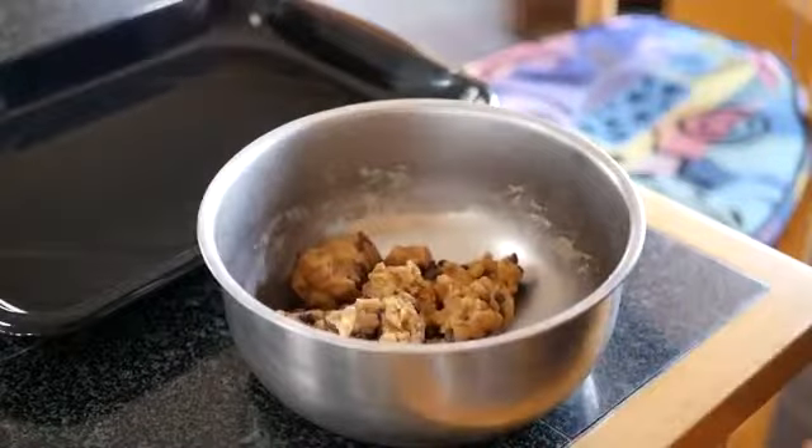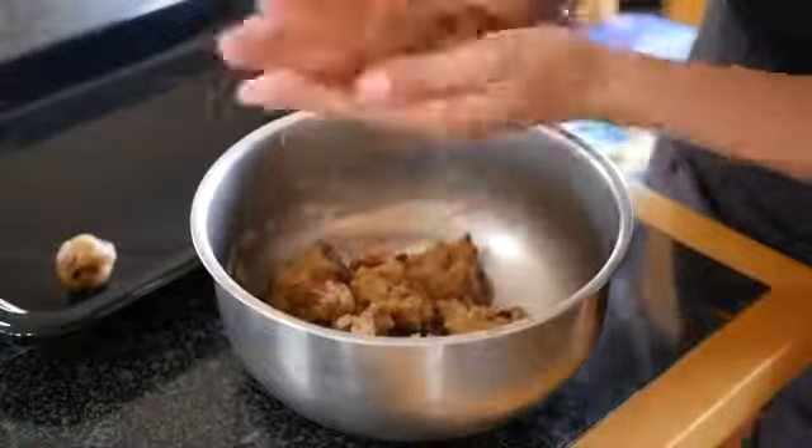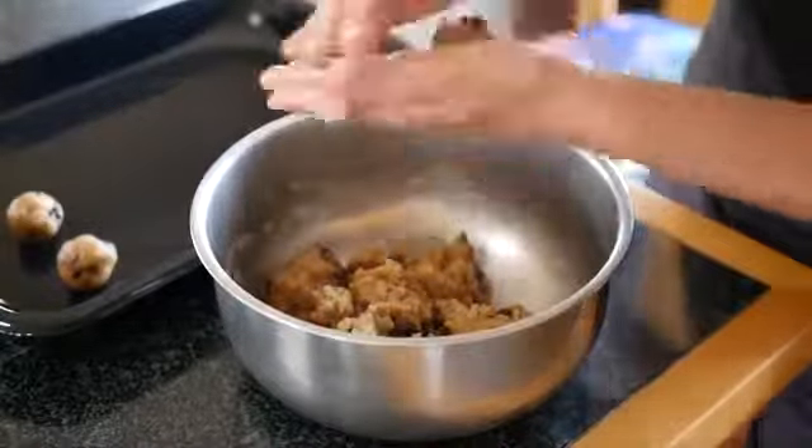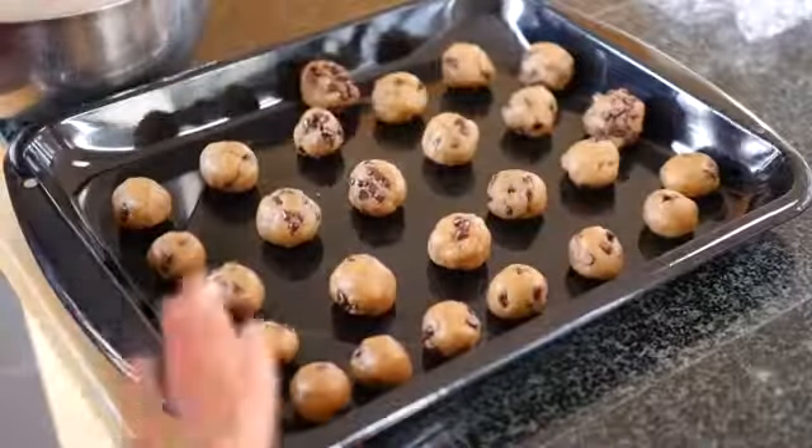Here it is cooled and now you can roll it into balls — 1 inch balls of cookie dough. Here we are rolling. Here's what they look like. So delicious pre-chocolatified, and your hands might get a little messy. Don't worry about it.